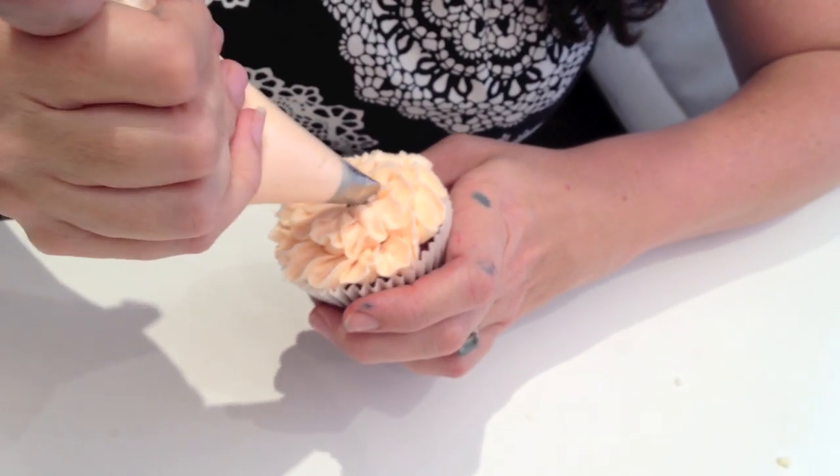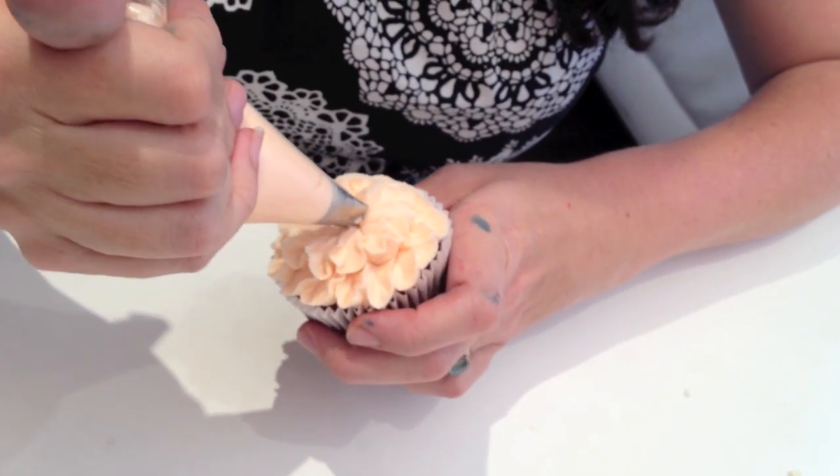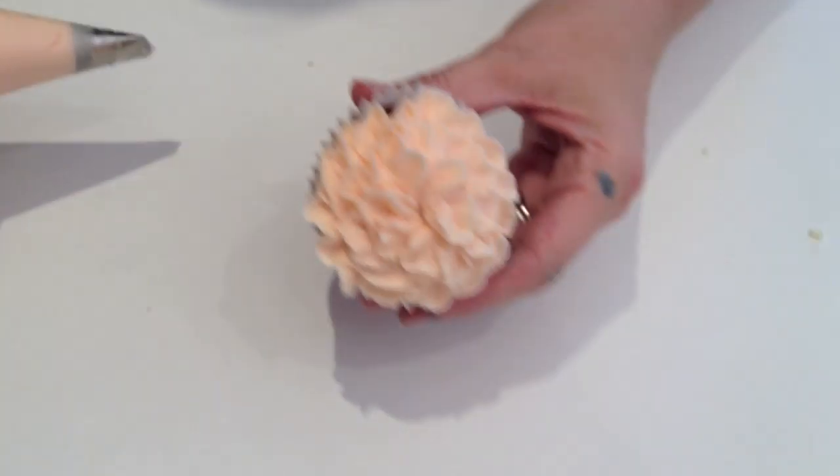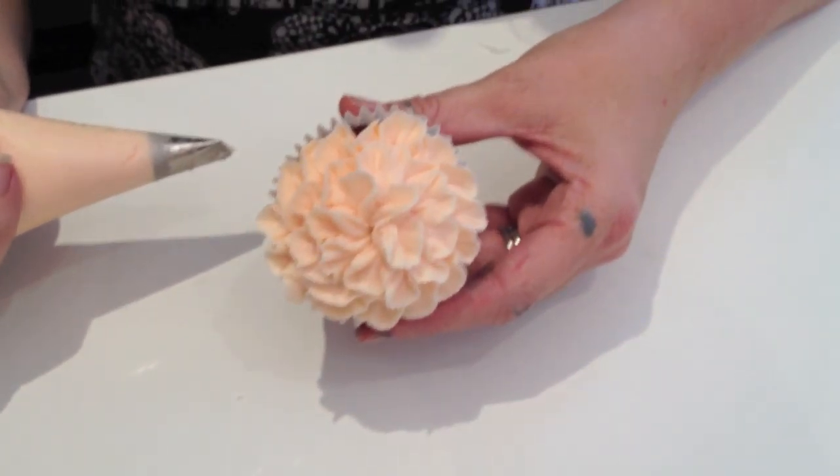And then just one more in the center, and there we have the carnation.